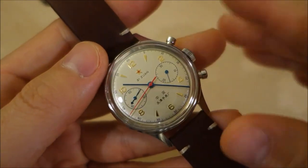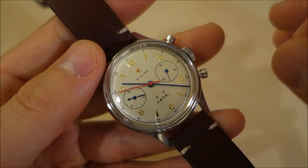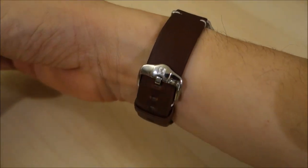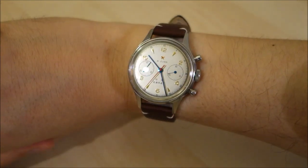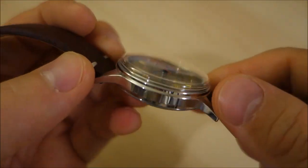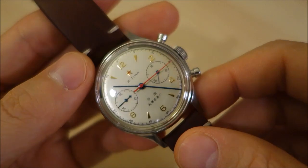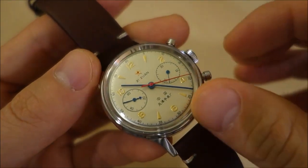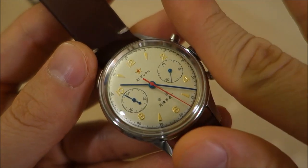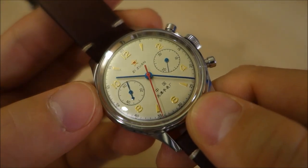The best things about this watch: you're getting a classic column wheel manual wind chronograph for around $300 US. It's a fantastic vintage reissue of a historic piece — the movement, the design, the 38mm classic size, and the acrylic glass all make it a great piece. I think any collector can be proud to have one in their collection. It has so much homage to the original historic piece, and it's made by the original Chinese manufacturer — as close as you can get.